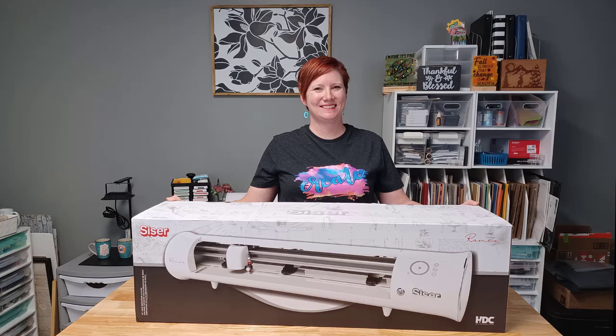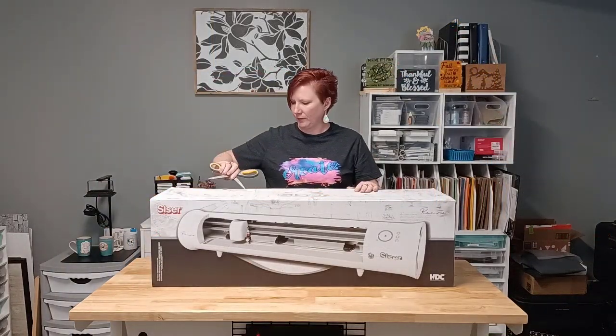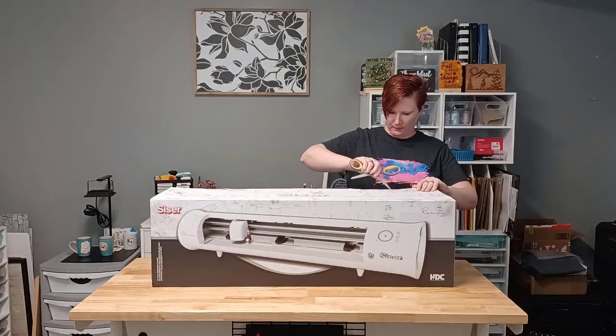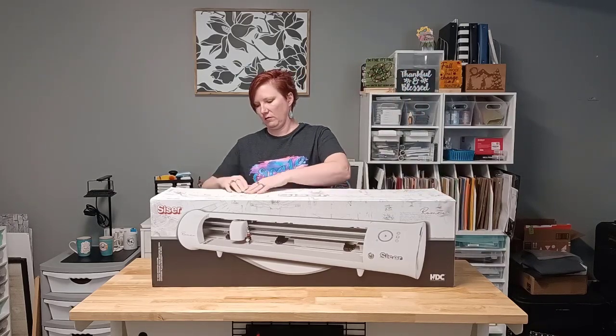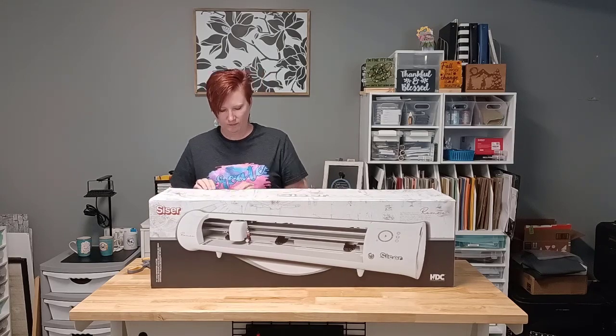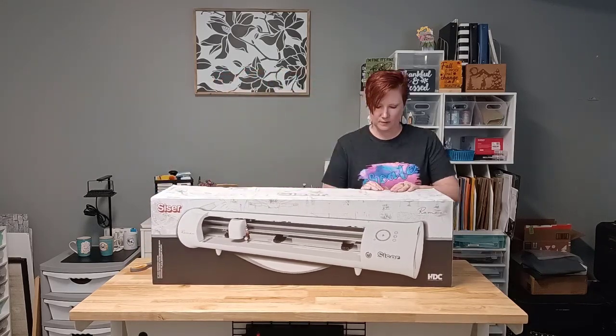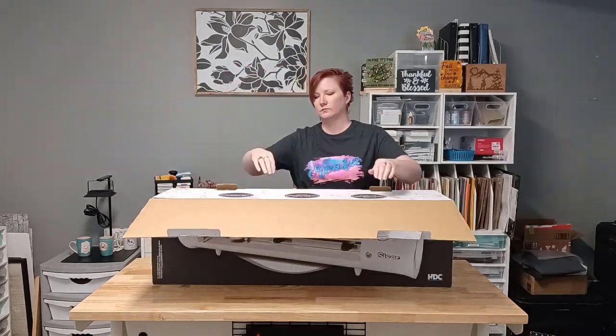Hey everyone, it's Ellie Mae with Swift Creek Customs and today we're going to do a quick unboxing of Romeo in less than five minutes. By now you've probably seen plenty of unboxings of the Caesar cutting machines. This Romeo is no different — it is basically the same as any Caesar Juliet box, and the box is very well built and very well taped, so it took me a little bit to get that open.